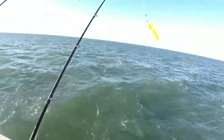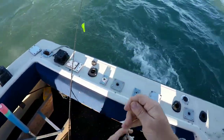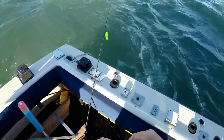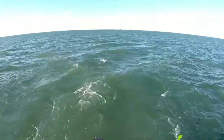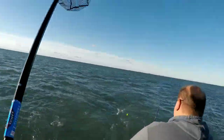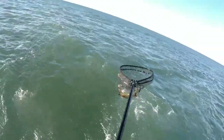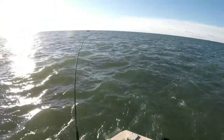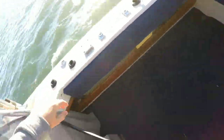Little guy. You got a better one? Yeah. Can you get the net? Oh yeah, you got a good one, dude. Nice — there we go on that one too. Billy got a big boy — mark the spot!